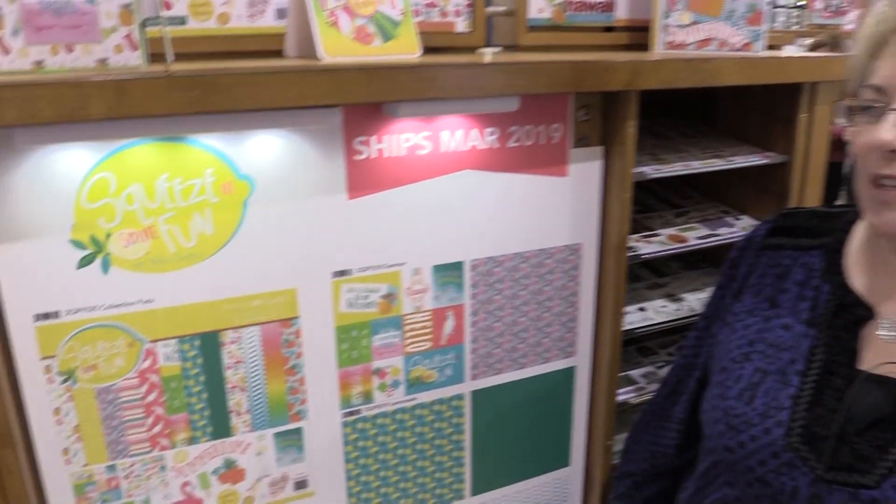Hi, this is Becky Fleck and we are at the PhotoPlay Paper booth here at Creativation 2019. We would love to show you our new Squeeze In Some Fun summer collection.